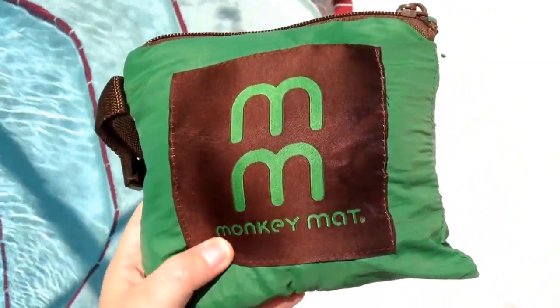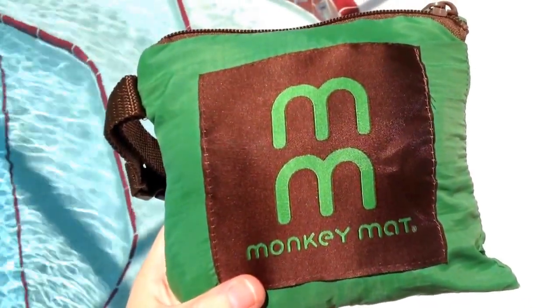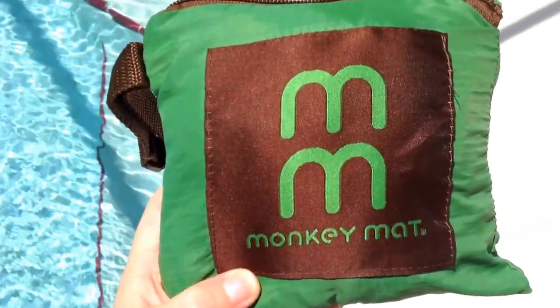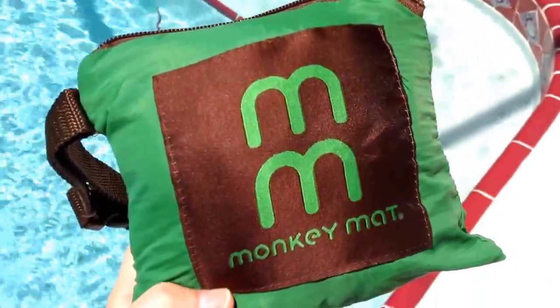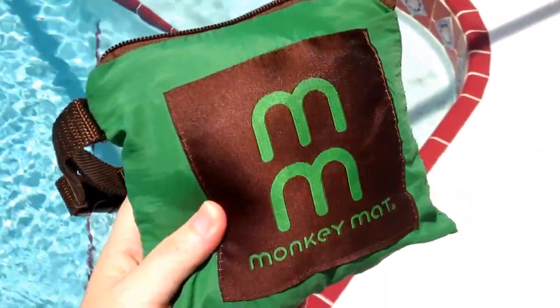I got this from — I believe it's called Itsy Bitsy Bums — yeah, the Itsy Bitsy Bums website. I was actually ordering my Tula and I saw that they had these on there. I've been wanting one ever since I saw it on Shark Tank, which is actually when I first saw these, and it was $19.99 so I got it to try.